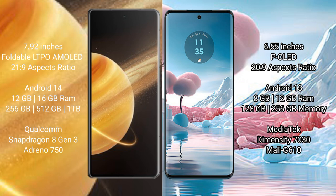Honor Magic V3 comes with 12GB and 16GB RAM, and 256GB, 512GB, or 1TB internal storage, with a Qualcomm Snapdragon 8 Gen 3 processor and GPU Adreno 740 and Adreno 750. Motorola Edge 40 Neo comes with 8GB or 12GB RAM and 128GB or 256GB internal storage, with a MediaTek Dimensity 7030 processor and GPU Mali-G68.